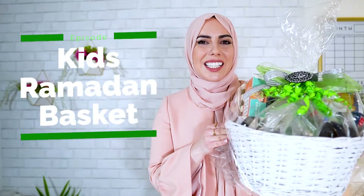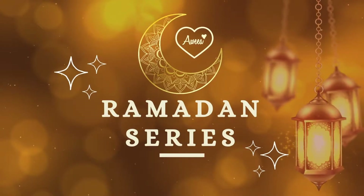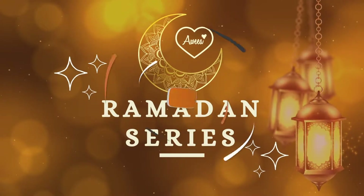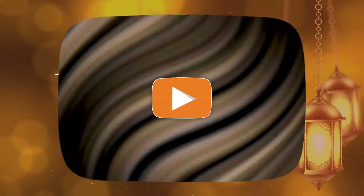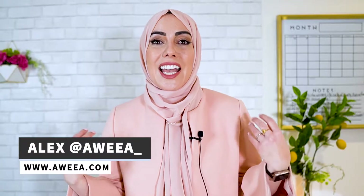If you want to learn how to make this amazing kids Ramadan gift basket, keep watching. Hey Islam, I'm Alex from Awia, empowering Muslim businesses and building a community that elevates our voice through online media. I know that last Ramadan gift basket was really popular, so I thought, why don't I show you guys how to make a kids version?